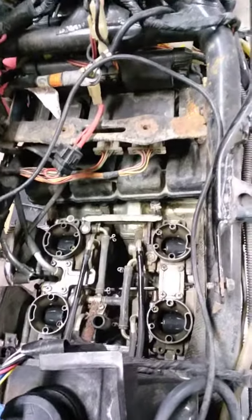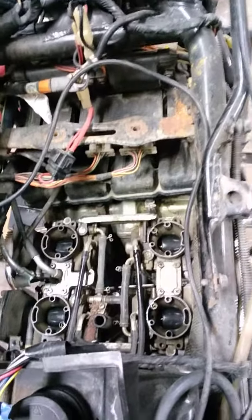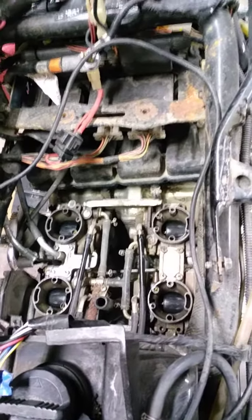Going to see if she's gonna pop. Key is on, turn the fuel pump to run, see what happens. I believe she just needs some fuel and I think it'll run.